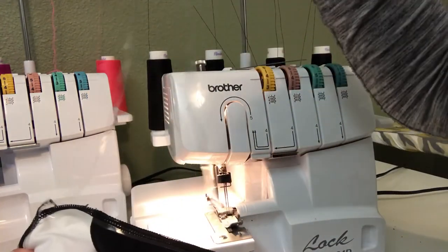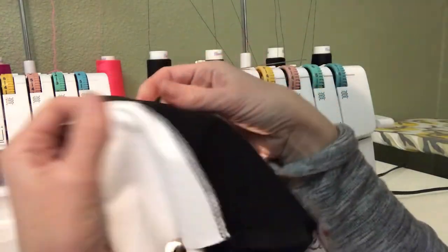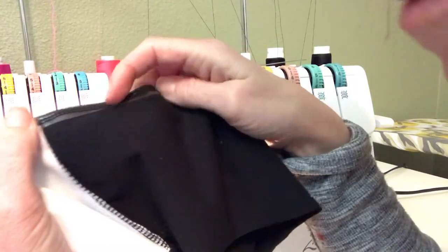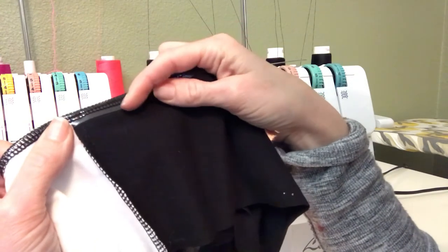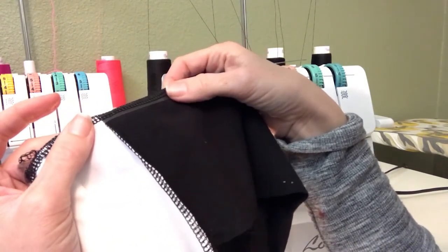I always start with a much longer piece than I'm going to use. You can see how now my clear elastic — if I had used quarter inch it would be completely enclosed. I didn't have quarter inch, all I had was three-eighths, so it's not going to be completely enclosed, but since this is going to be enclosed in the waistband anyway, it's not going to show.